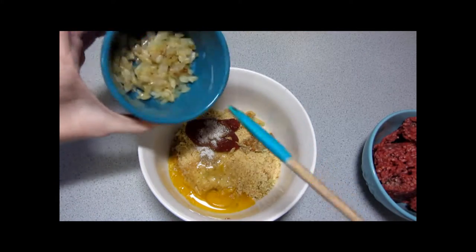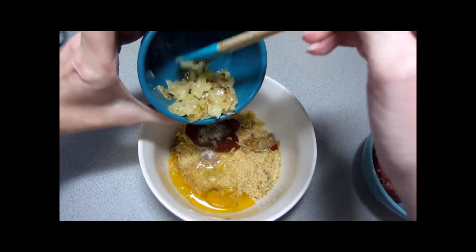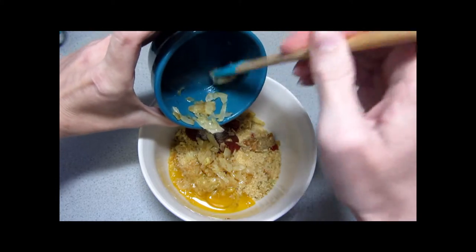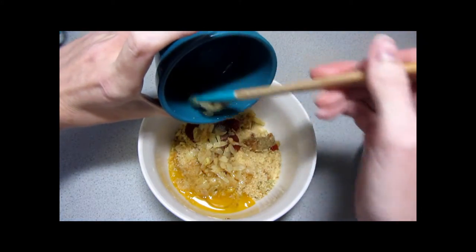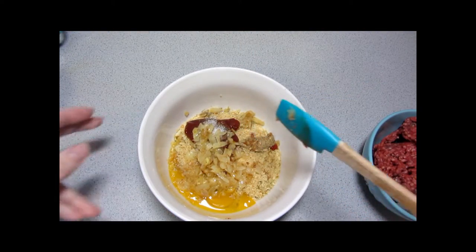I sauteed the onion ahead of time. I'm using less onion than the recipe calls for because I can't actually eat onion, which means I'm going to have to pick it out of my portion. It's just easier if there's less in there to start out with, but the flavor is important to the recipe.